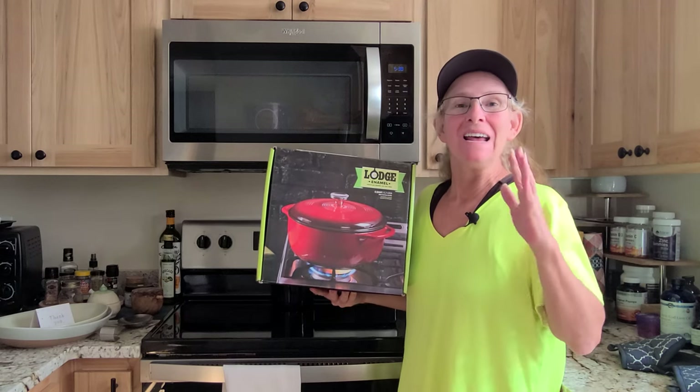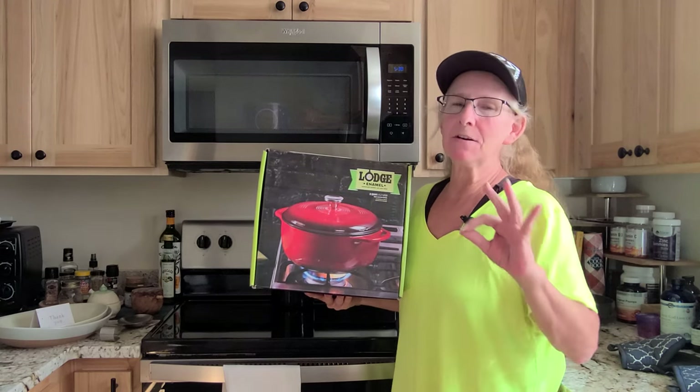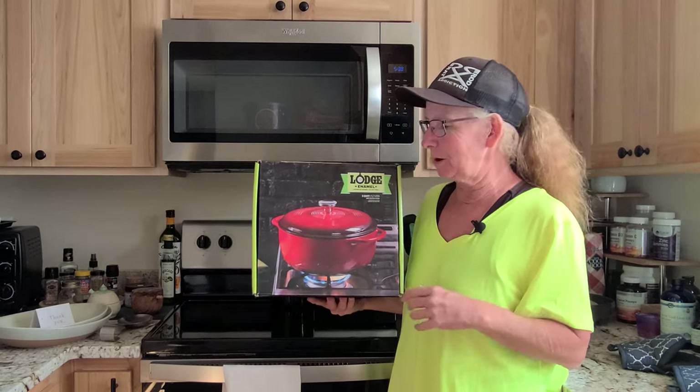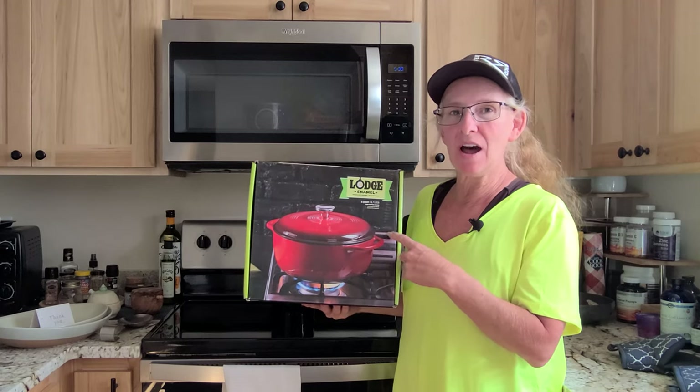Hey, welcome to Shopping with Cheryl. Today we are going to look at something for your kitchen. For those of you that like to cook, I got something for you — it is the Lodge Dutch Oven.